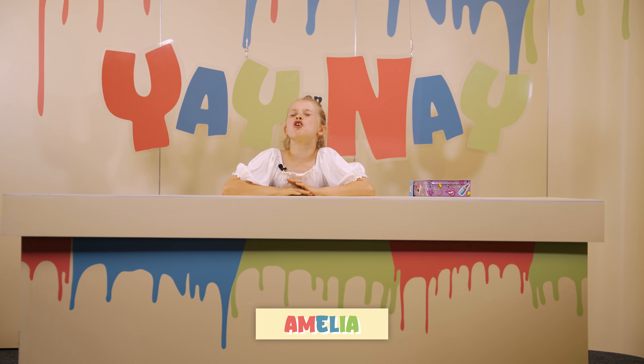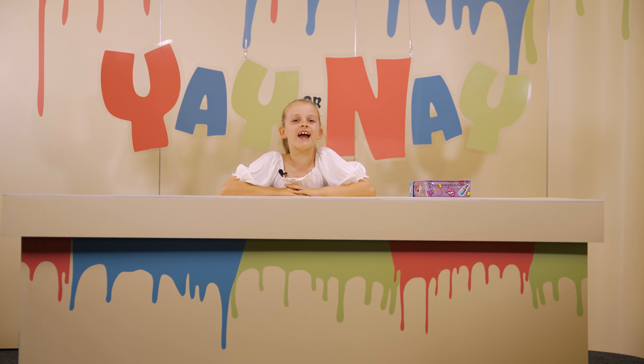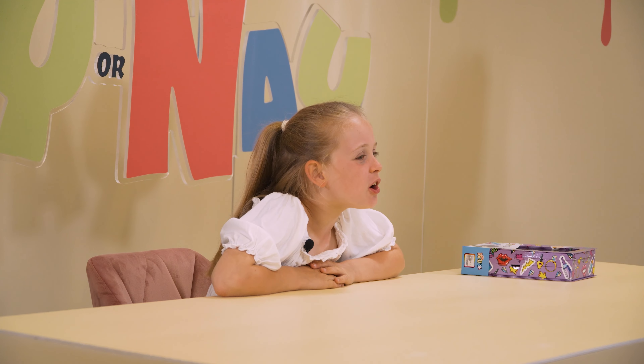Welcome back, it's Amelia here, and today you're watching another episode of Yay or Nay. Today we've got another toy, which is a Julie set toy, and it is called the Deluxe Julie Box Set. This looks really fancy, so let's get diving into it.